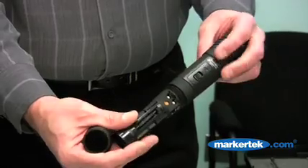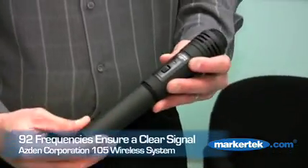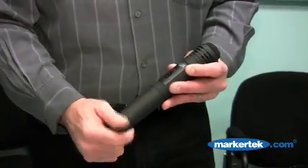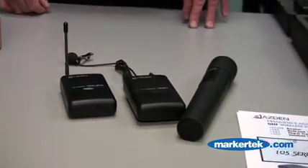These all have 92 selectable frequencies, so regardless of the location you'll always find a clear frequency to work with. They're bundled as systems — you can buy a lavalier system with just the two components or you can buy a three-piece system with the lavalier and the handheld. Very popular.